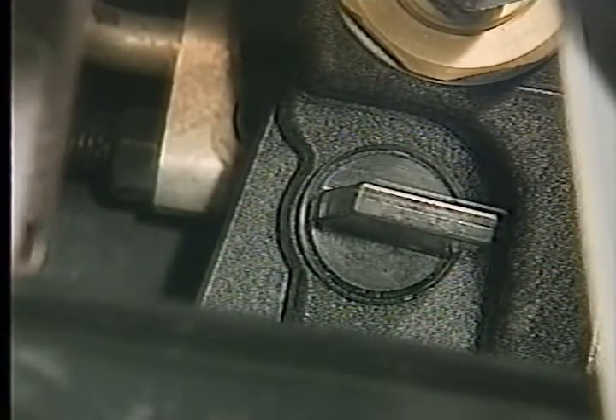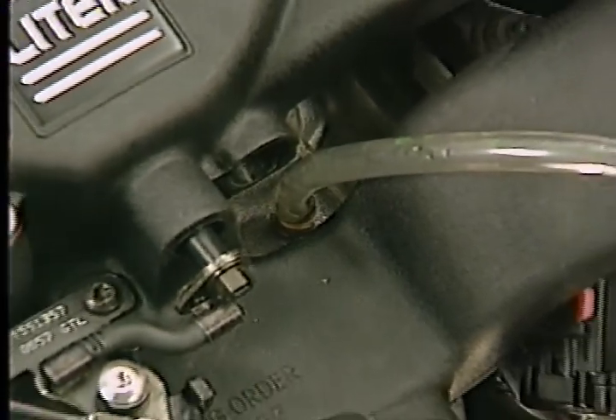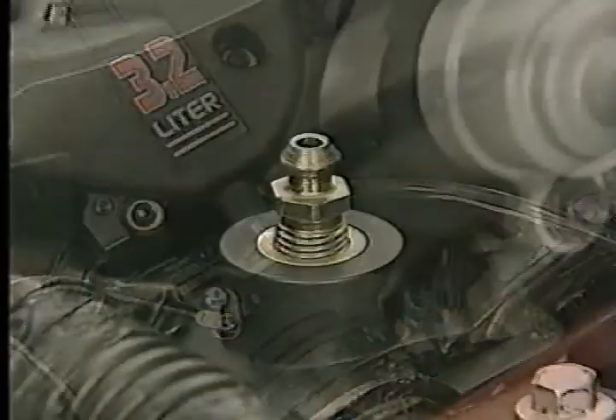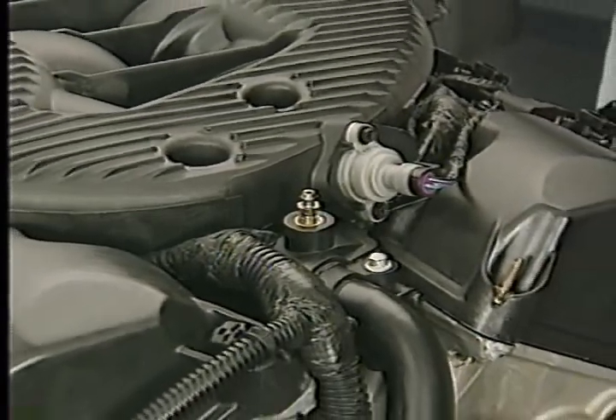When filling the cooling systems on the Concord, Intrepid, LHS, or 300M, to avoid trapping air in the cooling system, be sure to use the procedure and special tools specified in the service manual. First, make sure the radiator drain is closed. Then attach one end of a quarter-inch hose to the bleed valve on the engine. On the 3.2 and 3.5 liter engines, the bleed valve is located on the lower intake manifold. On the 2.7 liter engine, the bleed valve is located on the water outlet connector on the front of the engine.